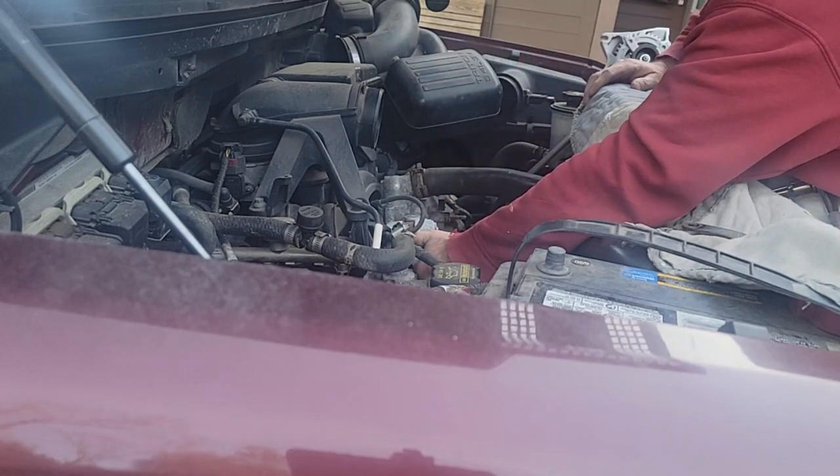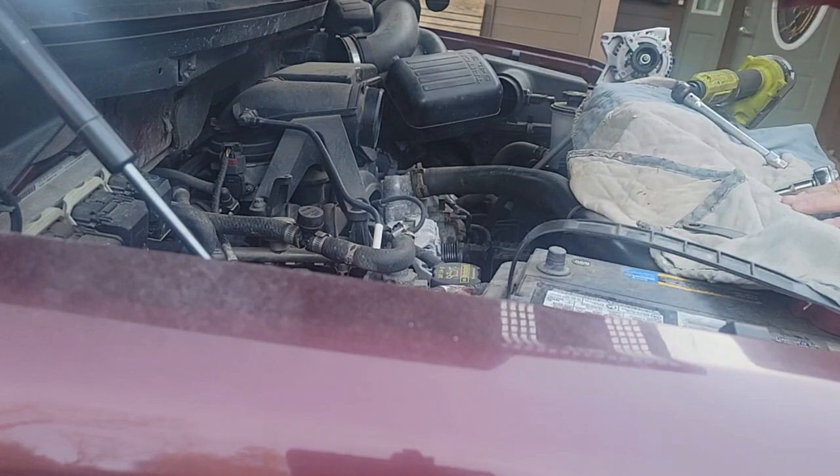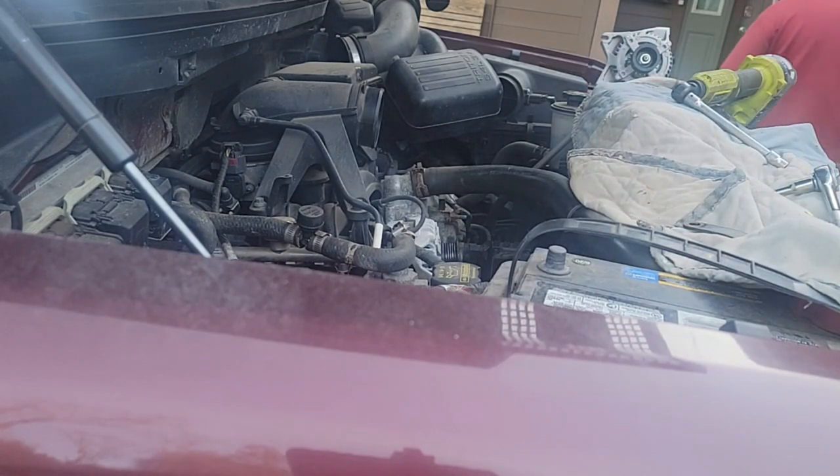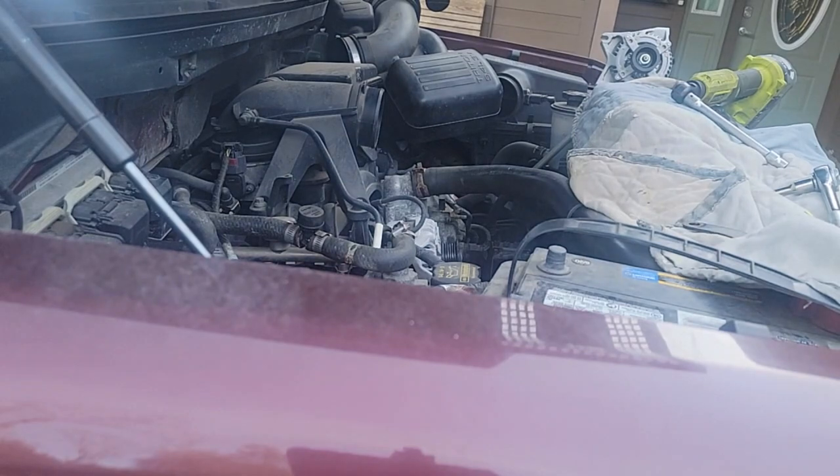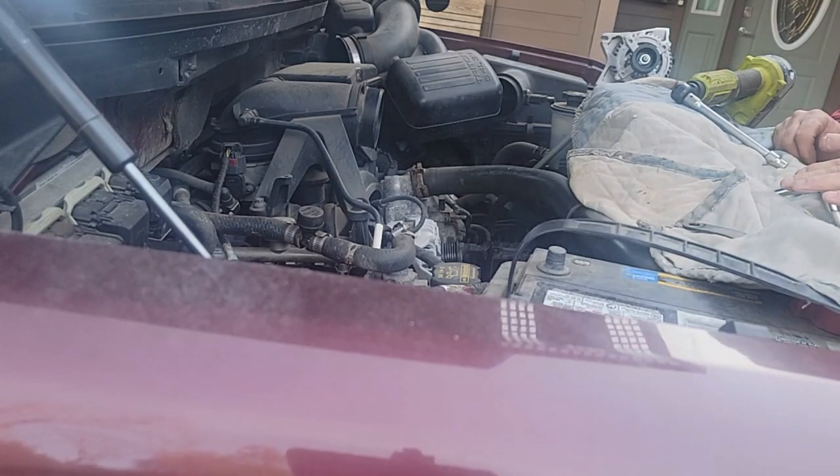Hold on, I've got to go get the Tiger. Come here, Tig. You ready to go in for a Scooby snack? Tiger's a vocal one. He's out here playing. We've got to let the kitty in. They're demanding — they want to come in and out every minute.